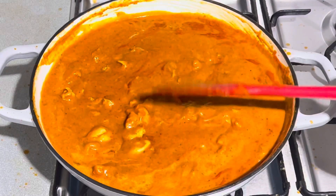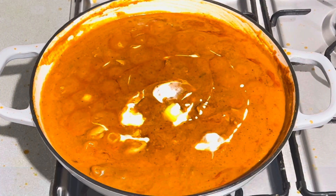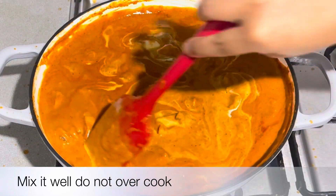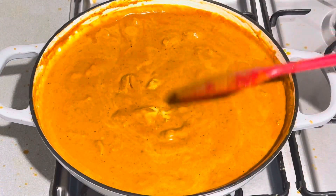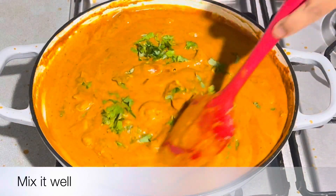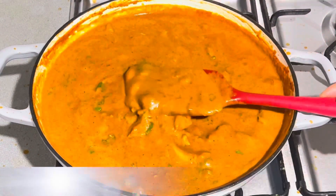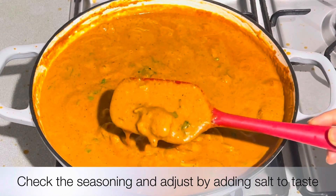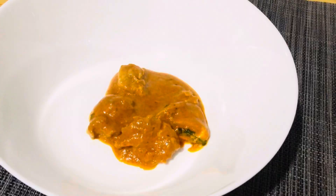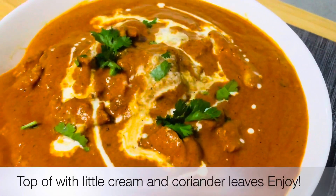Now we have to mix in kasuri methi, add a little bit of masala, then mix in butter and fresh cream. Put the butter in the oil for just a few seconds. The butter chicken is now ready. I will put it in the bowl, add the cream on top, and serve it.